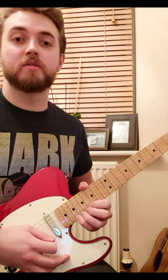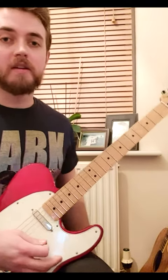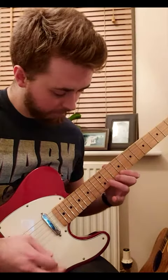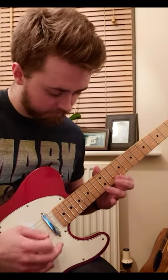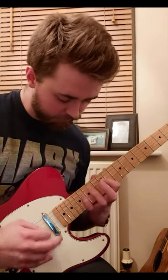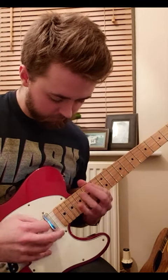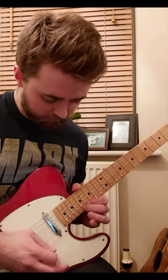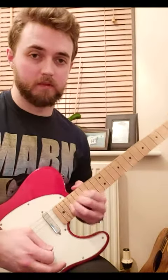And then we're just bending up to the root on our high E string at the end. So all together slowly, that's... And there's your lick. Enjoy!